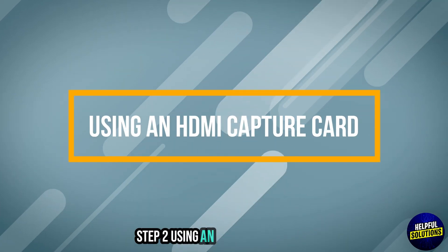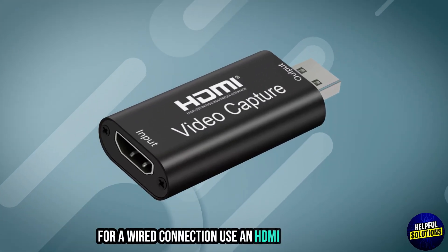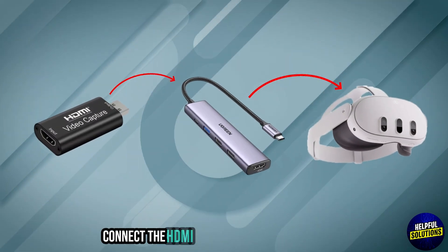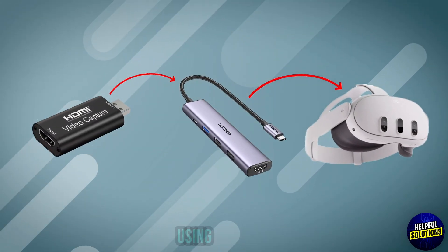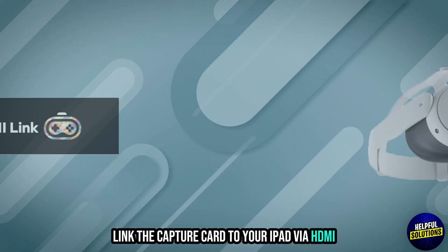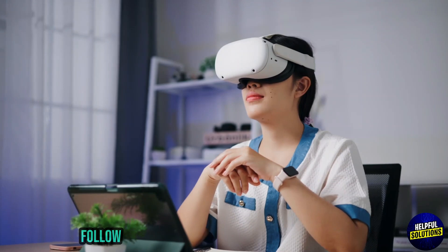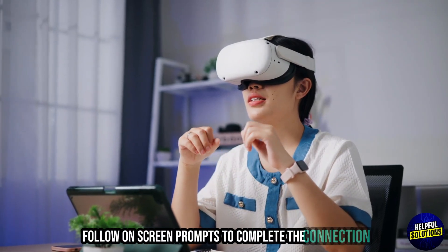Step 2: Using an HDMI capture card. For a wired connection, use an HDMI capture card. Connect the HDMI capture card to your Quest 2 using a USB-C hub. Link the capture card to your iPad via HDMI. Install the MetaQuest HDMI link app on the Quest 2 and follow the on-screen prompts to complete the connection.